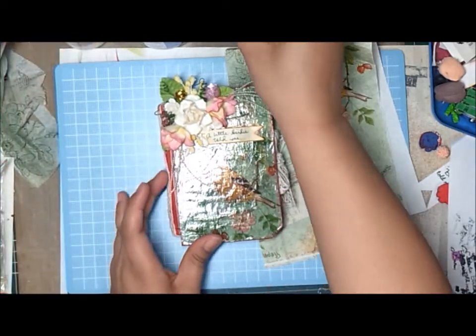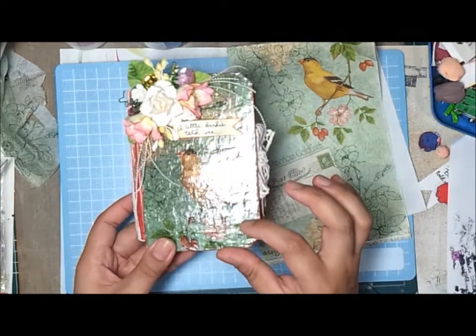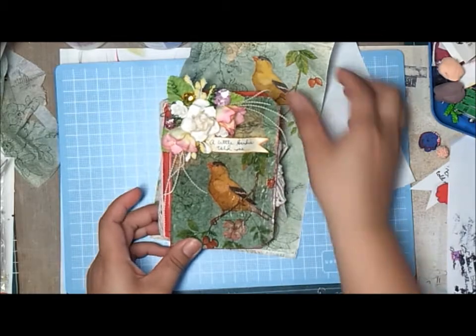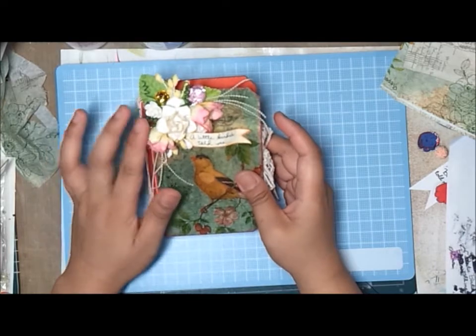After that I covered it or finished it with this Folk Art water-based varnish, and then on top of it I used this crackle medium. I don't know if you can see the crackle right there, but yeah, I used that crackle and that's pretty much it for the base.